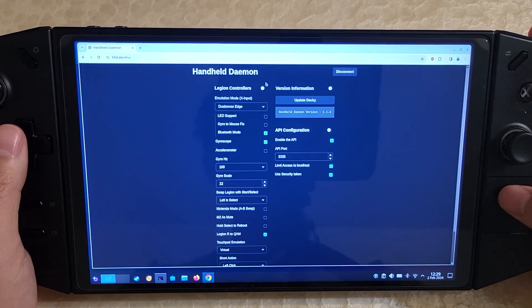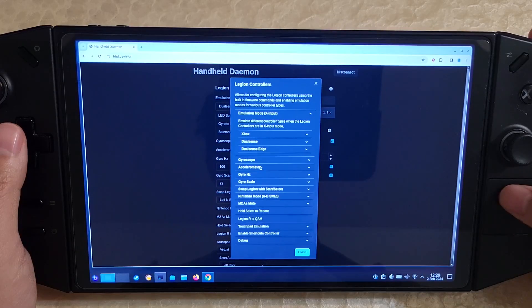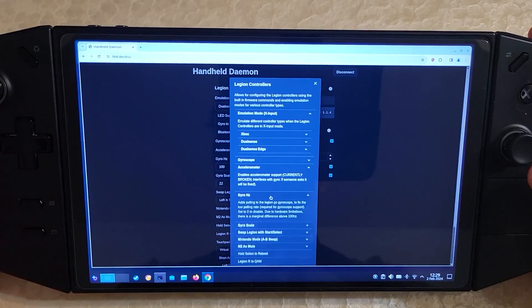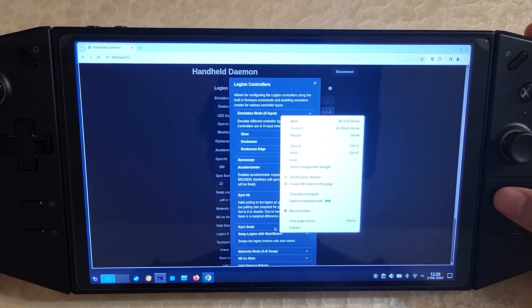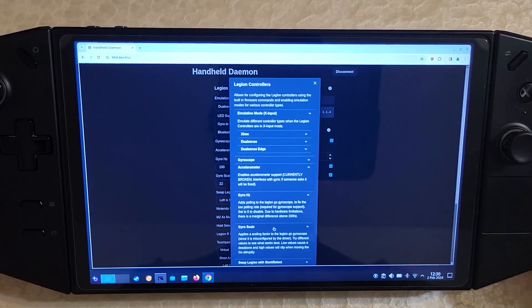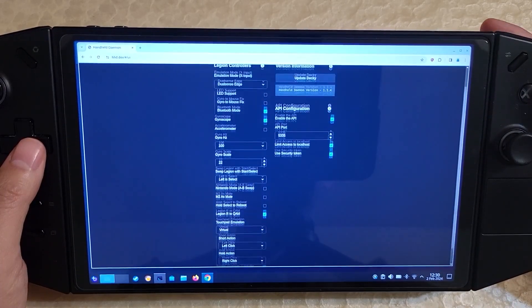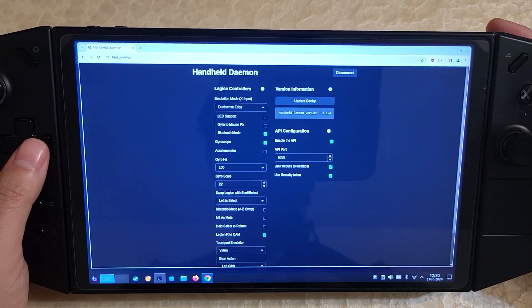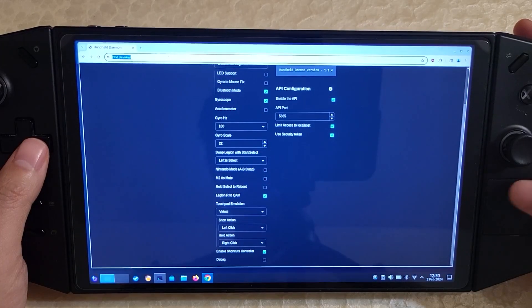Also, if you want more descriptions, you can click on these info icons and get descriptions of what these options actually do. In the Decky plugin there's not enough room to fit all these descriptions, but in here you can. So there is this desktop option that not many people know about, but it's pretty useful when you want to meddle with settings that aren't available in the Decky plugin — like the short action, or tap to click. Right now I have tap to click enabled on the virtual touchpad, and tap to click is something that HHD supports but most people probably don't know about.